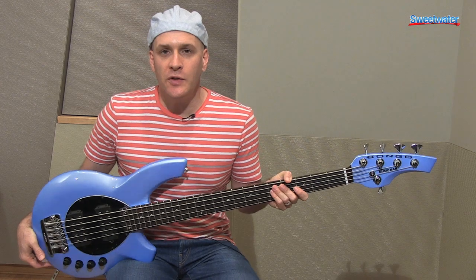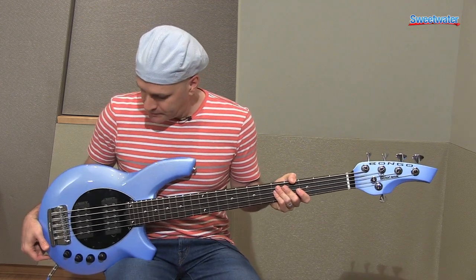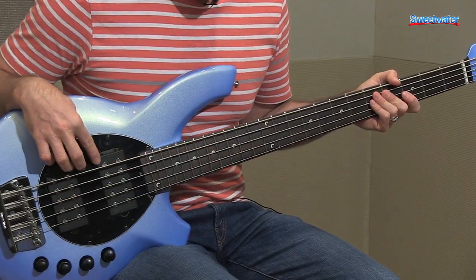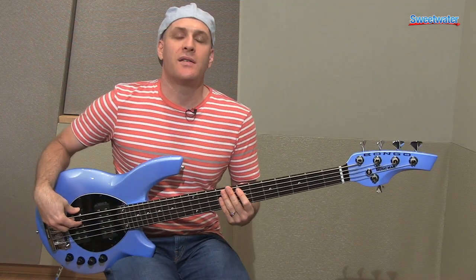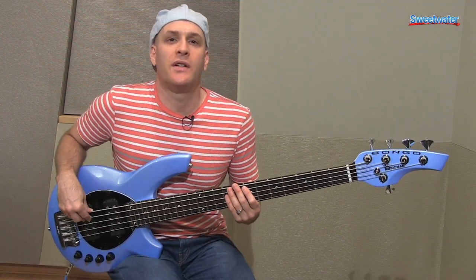The Bongo series is also offered in a four and six string version. This is the 5 — available with one humbucker, two humbuckers, or a humbucker and a single coil. For more information about this bass or any other Ernie Ball Music Man product, please contact your Sweetwater sales engineer.